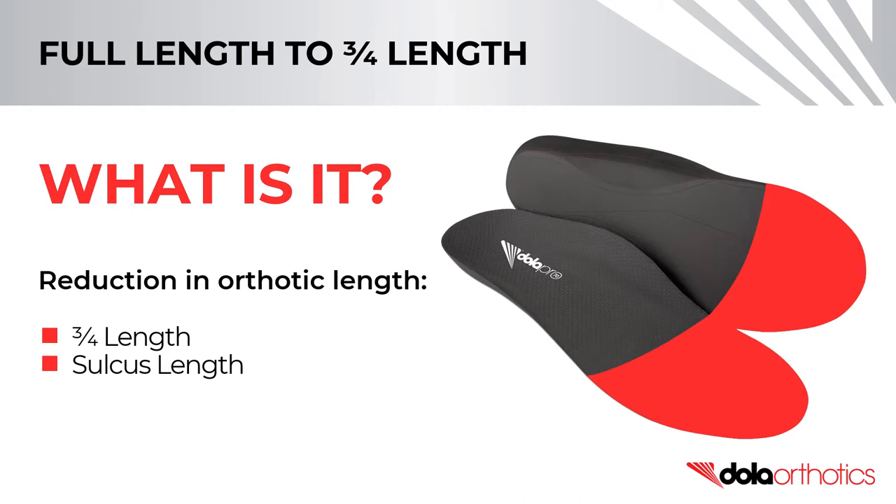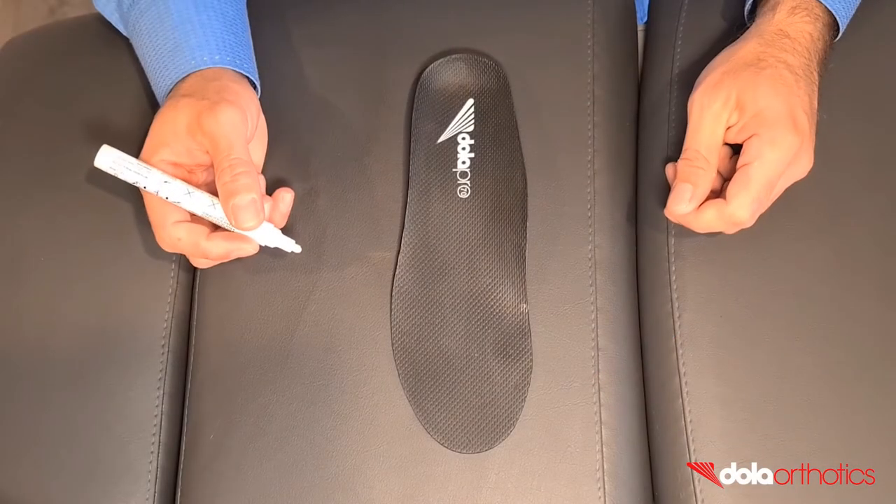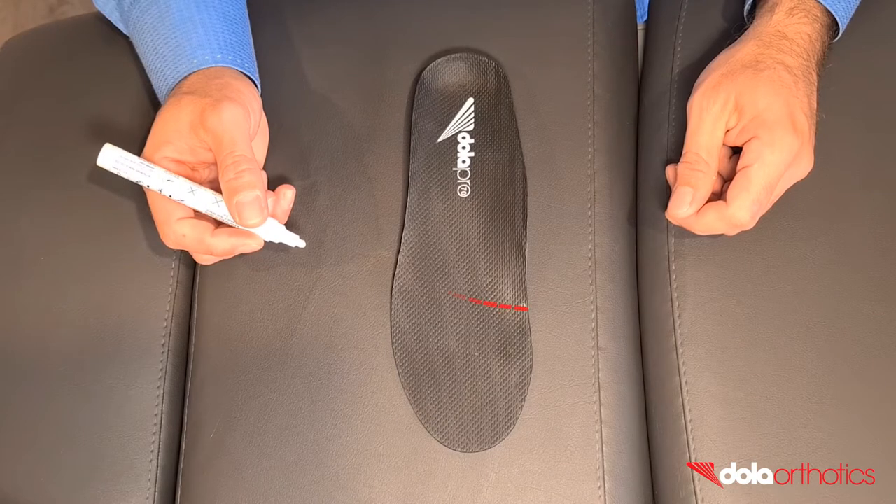Common length reductions include three-quarter length or sulcus length. In this video, we will show you how to complete a three-quarter length modification on a full-length orthotic.